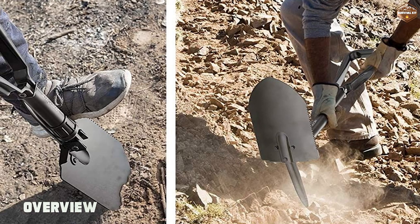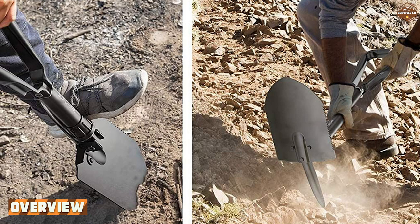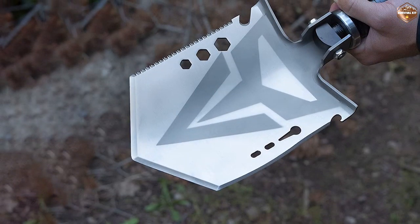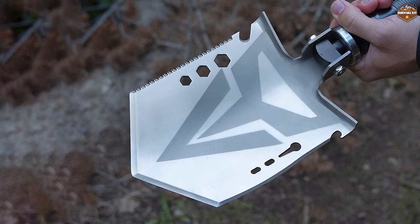The Sahara Sailor Survival Shovel is a multi-purpose tool that is designed to be used in a variety of situations. It is made from high-quality materials that make it durable and reliable, and it's designed to be easy to use and carry.